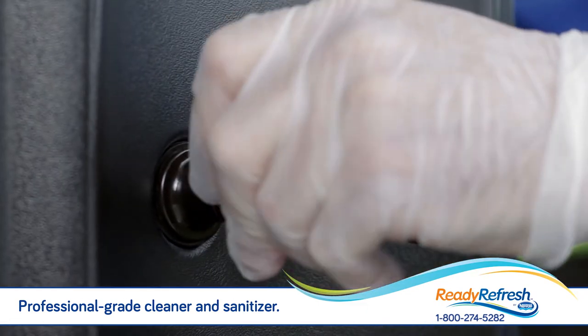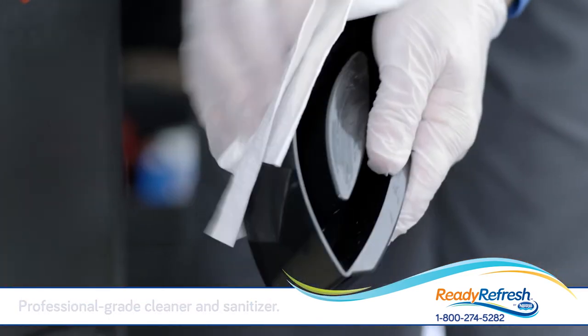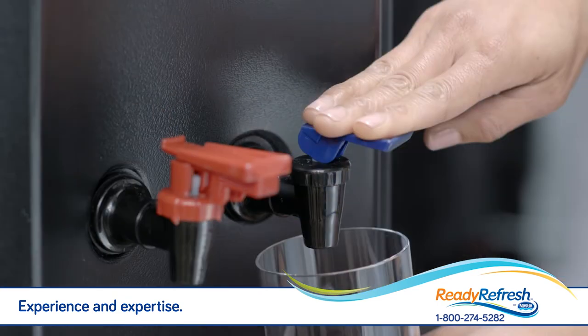Where your water goes, we go. We know what to look for and how to keep your dispenser pristine. Our attention to detail means that great tasting water is always at your fingertips.